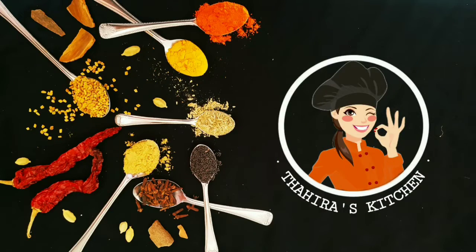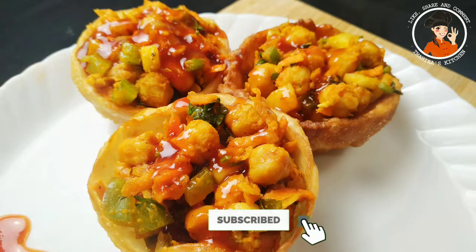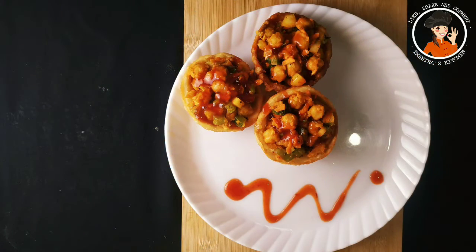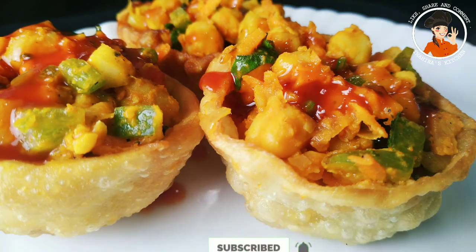As-salamu alaykum, welcome to Thayra's Kitchen. I'm coming here with the basket chart recipe. We're going to make a little different recipe. Let's go to the recipe.